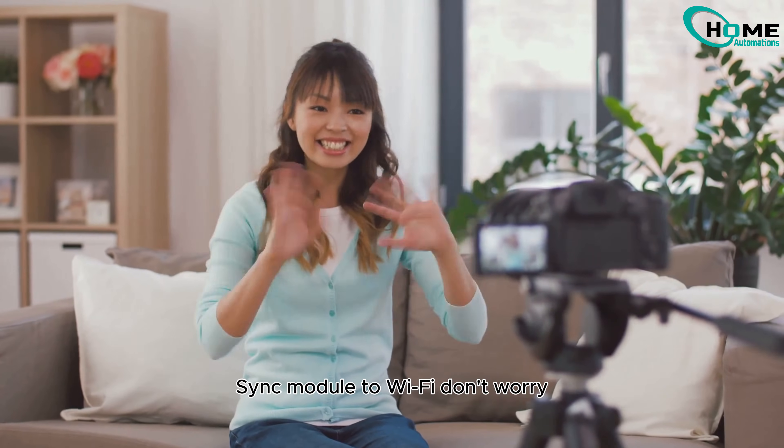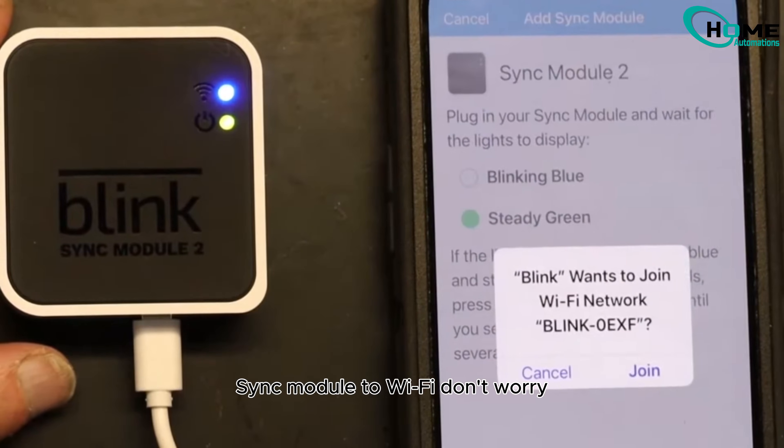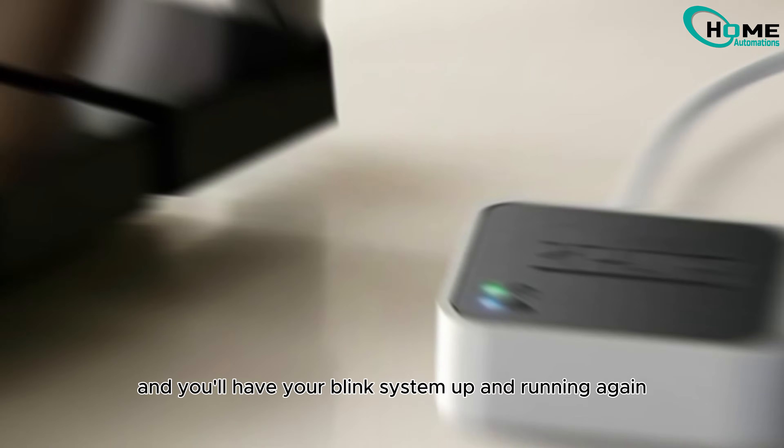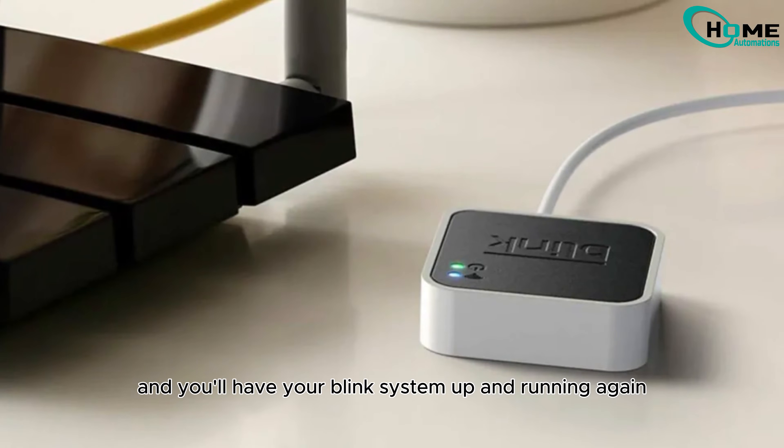Are you struggling to connect your Blink Sync module to Wi-Fi? Don't worry, I'm here to help you sort it out quickly. Just follow these steps and you'll have your Blink system up and running again in no time.